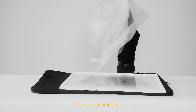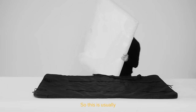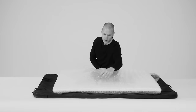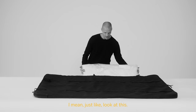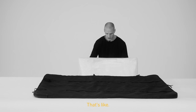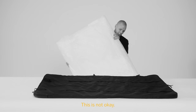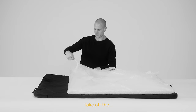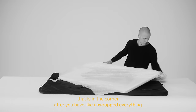Look, come on — this is the exact reason the whole video should just be me unwrapping this. This is usually how you see photos getting packed, and it kind of hurts my eyes just looking at it. This is not okay. After an exhibition, when you really see the piles of bubble wrap in the corner after you've unwrapped everything — come on.